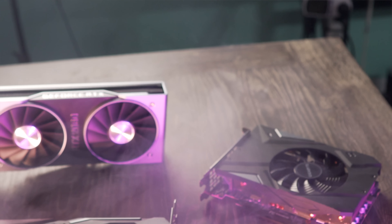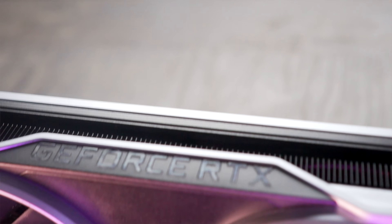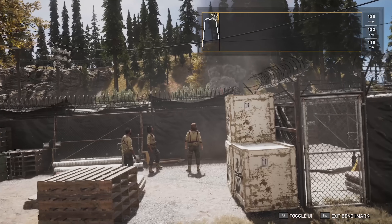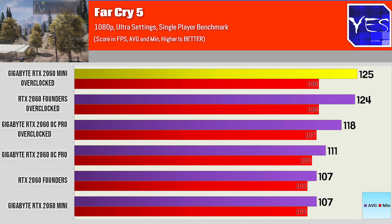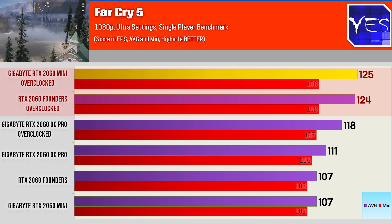Here are the benchmarks tested at 1080p between these three RTX 2060s. The reason I haven't included other graphics cards in this comparison is because I wanted to see how these cards perform specifically compared to the Founders Edition. With Far Cry 5, the Gaming OC Pro out of the box comes ahead by a little bit, but once we started overclocking the Founders Edition and also the Mini, they started pulling ahead of the OC Pro by roughly the same gap that the OC Pro performs at stock.